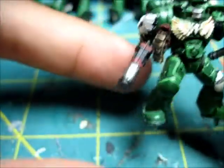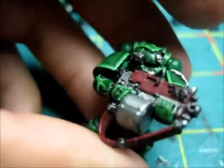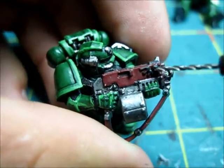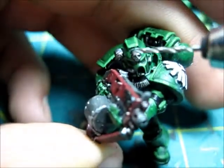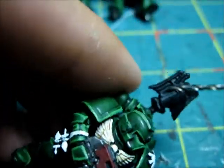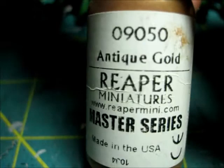Now we're going to move on to all of the gold areas. On the sergeant he has that little emblem I'm going to paint gold. On the model for the tutorial we're doing all the gun crests, and the skull on the head hasn't been painted yet - that's going to be gold - plus other little vents and top pieces, all gold. What I usually do is Reaper Master Series Antique Gold and then a flat wash of Devlin Mud, and I usually keep that on there. I'll start that off and we'll go from there.